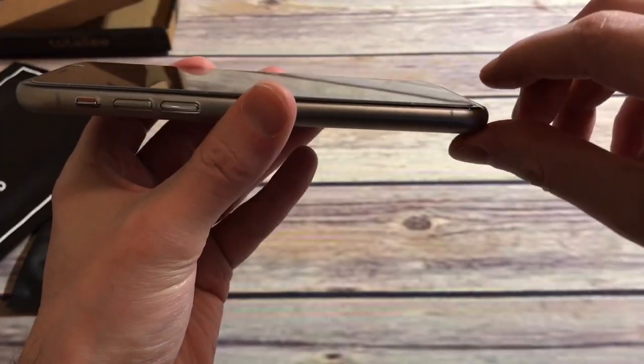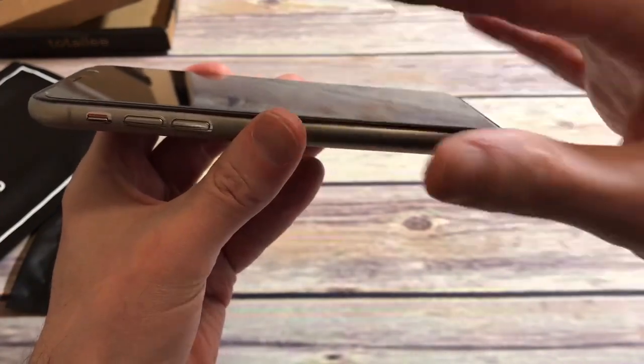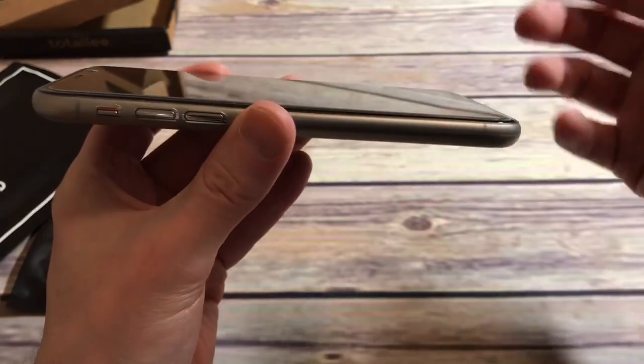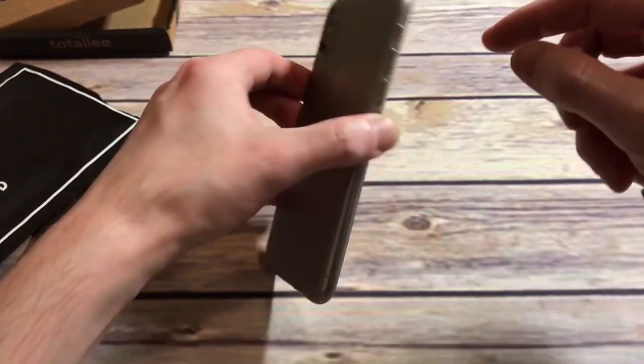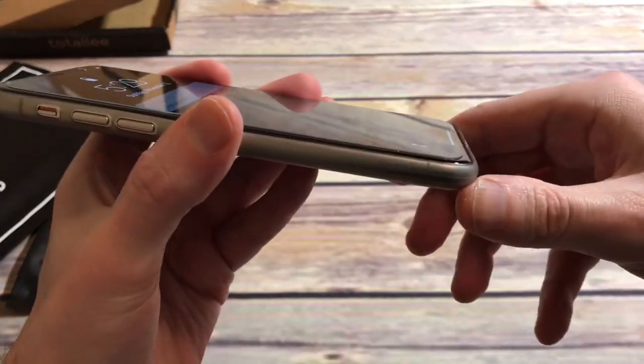Let's check out the actual lip protection, which is probably minimal to none. As you can see, there's no lip protection — my screen protector is actually over the case itself. You're getting zero screen protection. If you drop this, you better hope you have a screen protector on it because it's definitely hitting that screen first. There's nothing on the edges to protect it — zero lip protection.